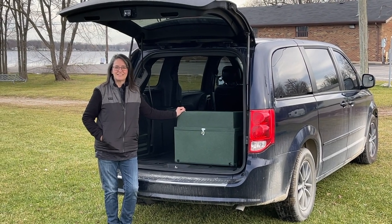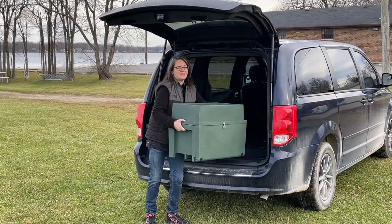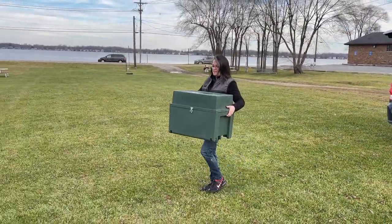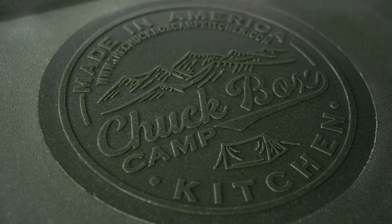When we decided to start converting our minivan into a camper, one of the main things on the list was the way to store and transport our kitchen items. We don't cook inside the van, so we carry a lot of stuff back and forth to the campsite, cabin, or picnic table. The solution for us? The Chuck Box Camp Kitchen.